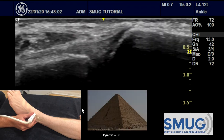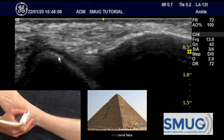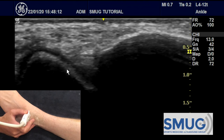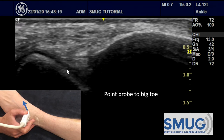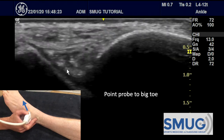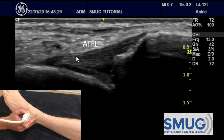To find the ATFL, we then follow the tibia down distally until we see the talodome — this is the lateral aspect of the talodome with the articular cartilage. To find the ATFL, instead of pointing the probe up towards the opposite knee, we point this side of the probe down towards the big toe, keeping this side still, until we see the fibrillar alignment of the ligament.